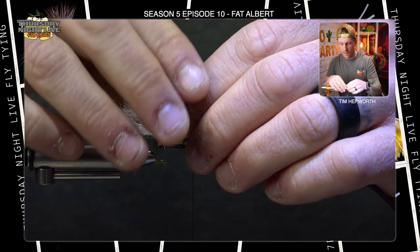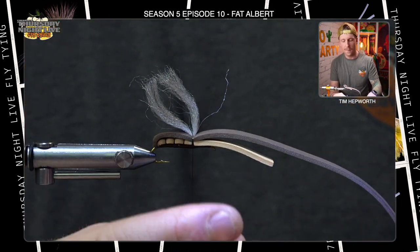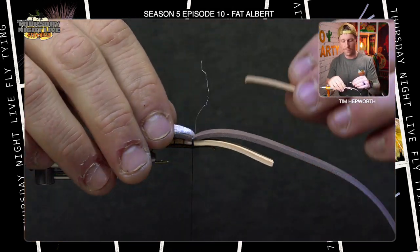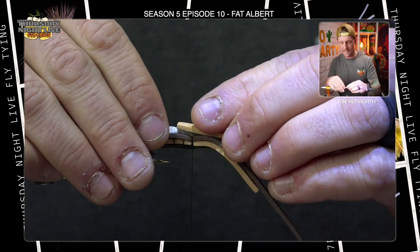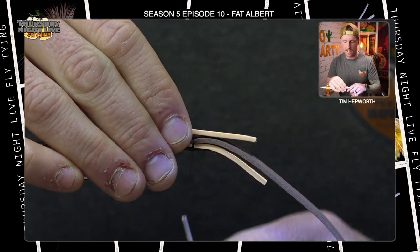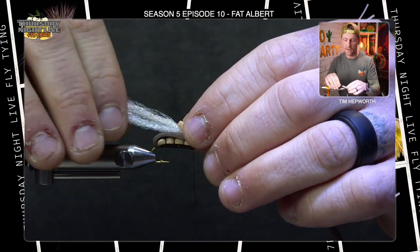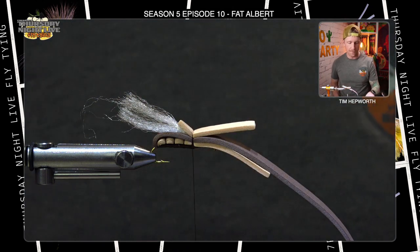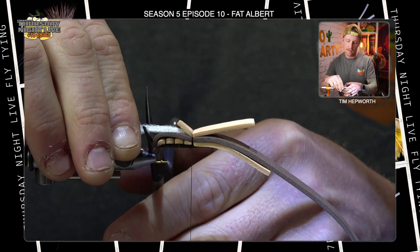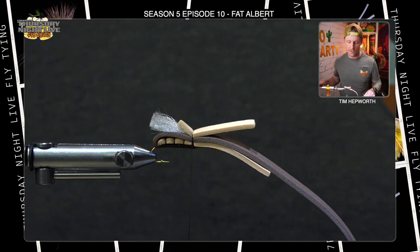Grab another chunk of tan foam, cut a piece roughly an inch long. Lay it right on top here, extending it back to about the second bump on the underside, and tie that down with a couple of wraps. You can see the underwing lays back because of that piece of foam. Bring scissors in and lay them on the back end of the fly as a gauge, then snip the underwing to that length.